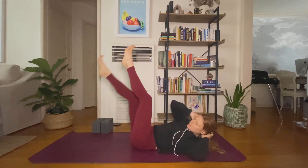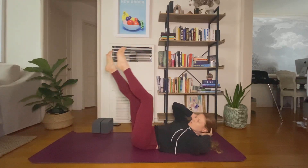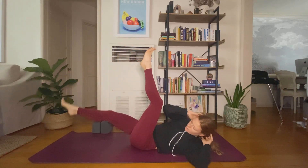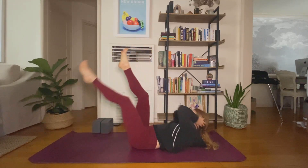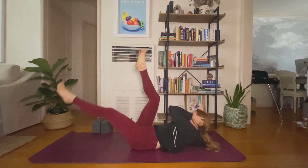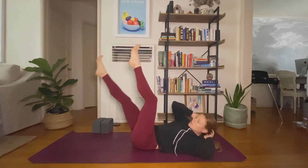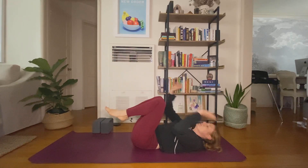20 seconds. Nice. Last ten. Five, four, three, two, and one. Hug your knees in.